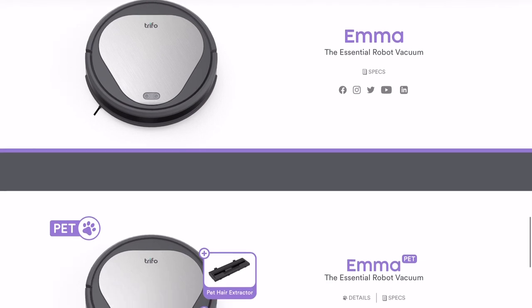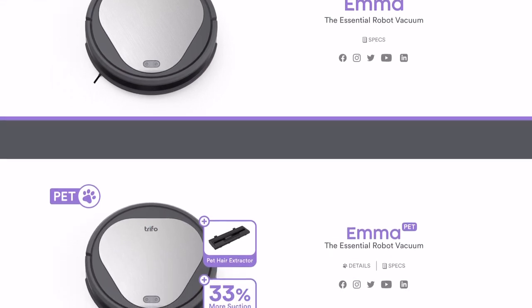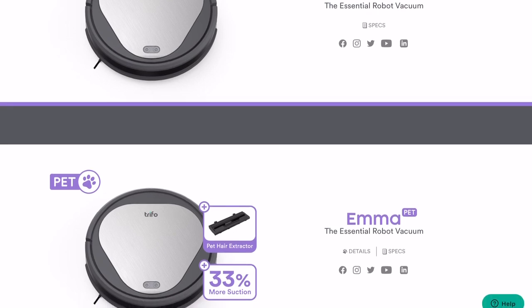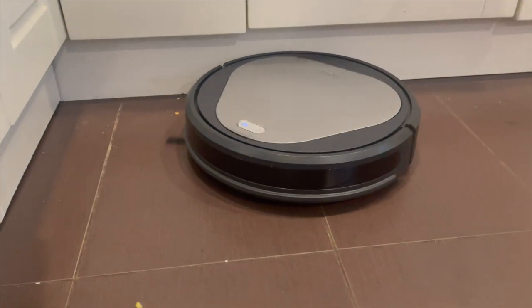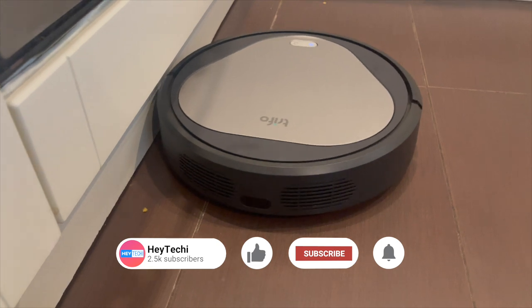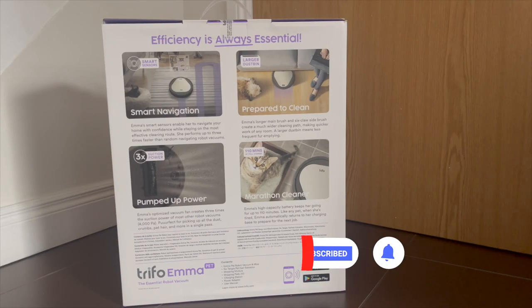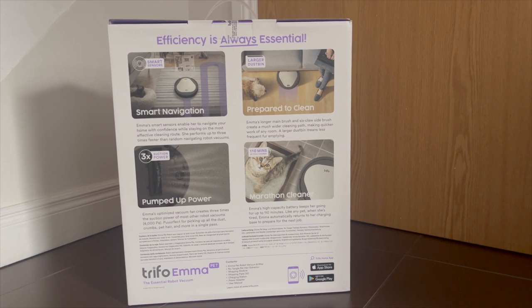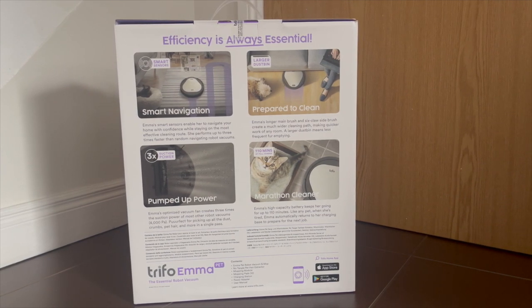To be clear, Trifo has two different robot vacuums called Emma: the Emma Basic Edition and the Emma Pet. The pet hair extractor is exclusive to the pet edition as you might expect, but the pet edition also comes with some additional spec boosts over the traditional Emma model. In this review I'll just be focusing on how well the Emma Pet performs as a vacuum cleaner and as a mop.